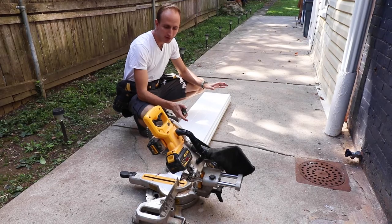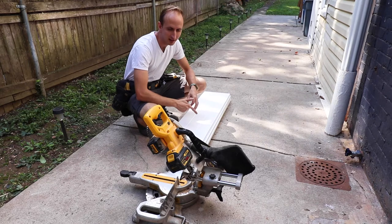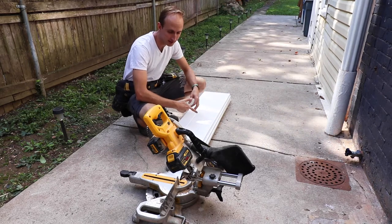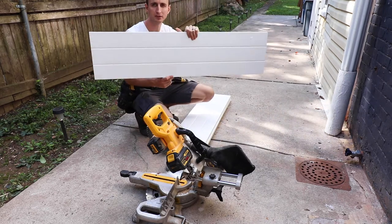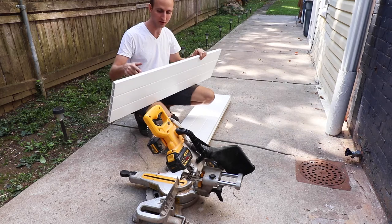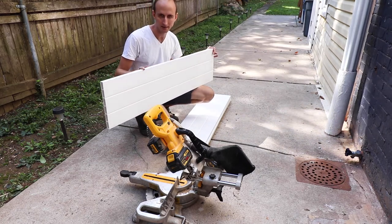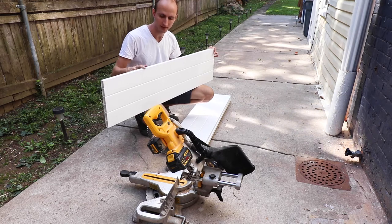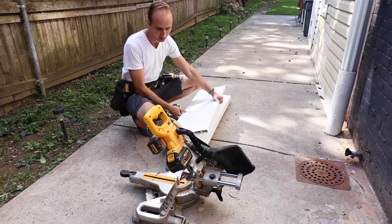When we went to test fit this fence — and test fitting is always a good idea — we found it's too wide. Fortunately these panels can be cut down to a better size. We're going to take about 12 inches off and that's going to allow it to fit in the space that we have, and it's not going to affect the panels at all.